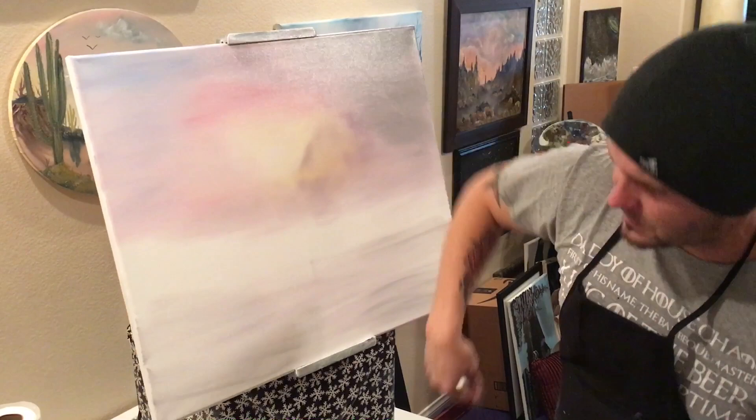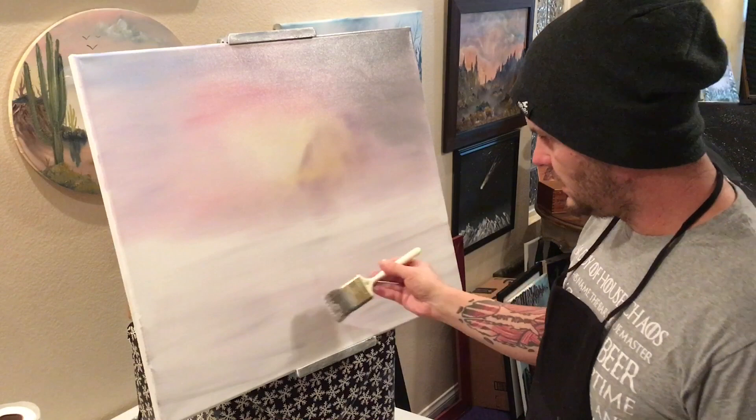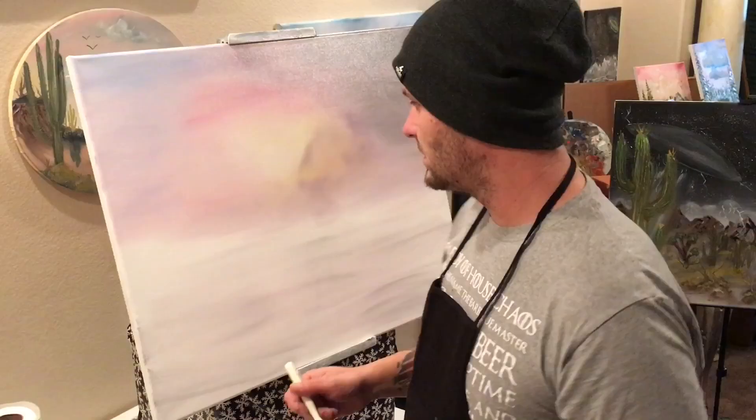Sometimes, depending on the canvas you buy, you can see a line where the stretcher bar is behind the canvas. A lot of the time, get your hand back behind there — as long as you're pushing away from it a little bit, you can make that line nice and smooth again. It's a trick I found over the last few months.